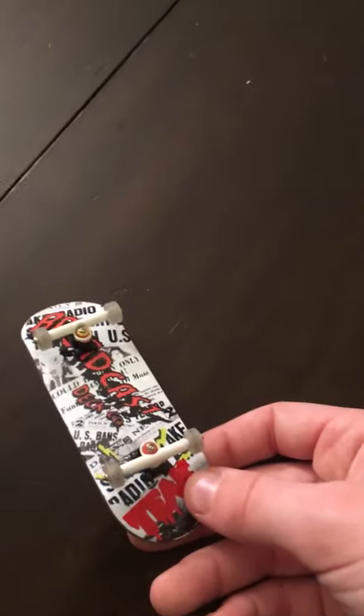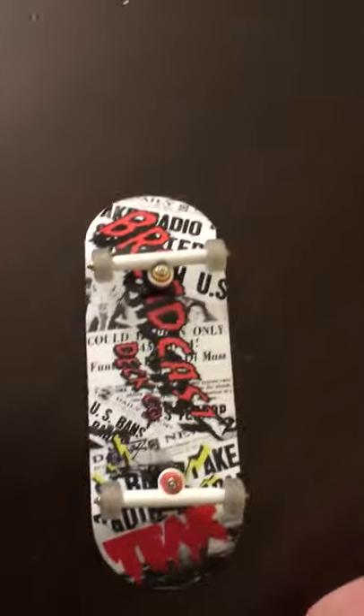I just got it off eBay. I think I bought it for like $70. It sounds like a lot of money for a fingerboard, but if you're really into it and you love doing it, then you're going to spend that much money. That is my fingerboard collection. I'll update you guys when I have more. Peace.